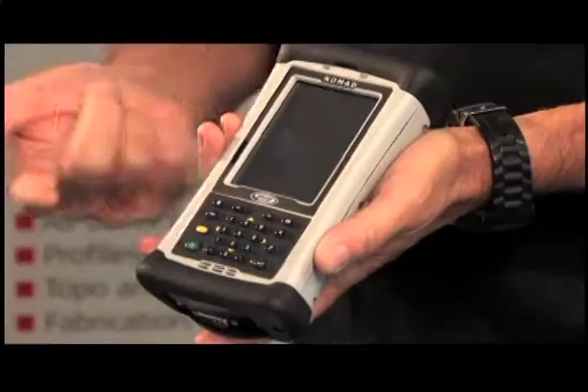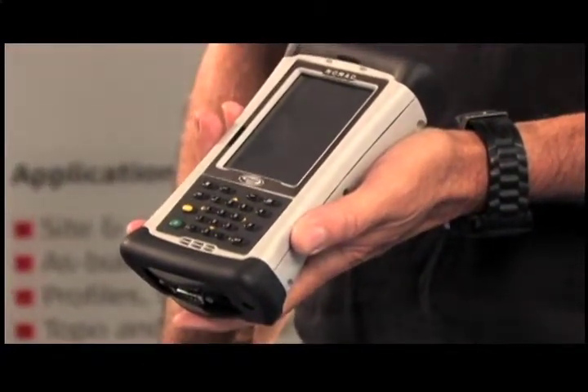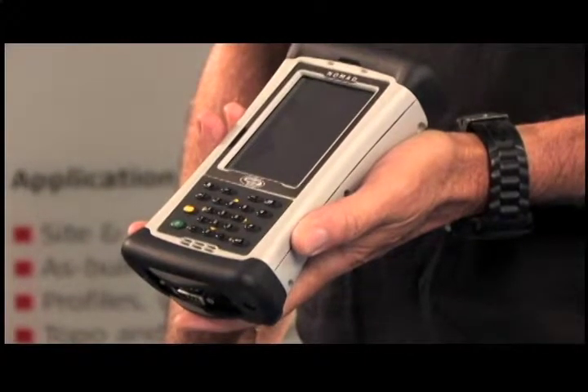It's smaller than most. Yes, it is, but even though it's smaller than most, it has the processing speed of any other data collector out there on the market today.